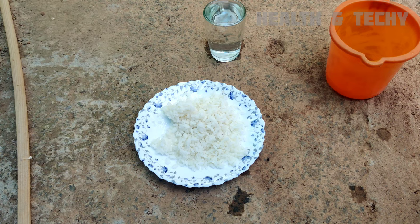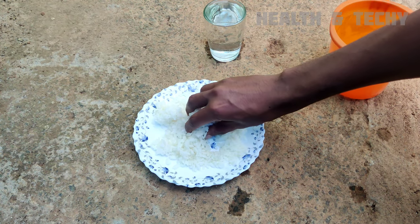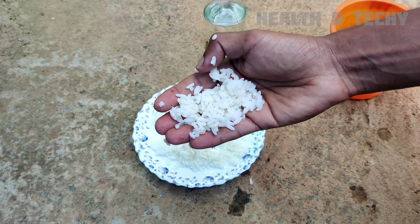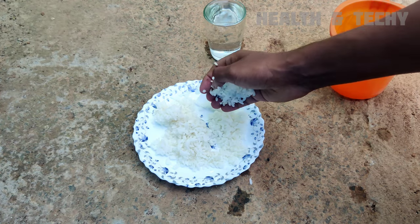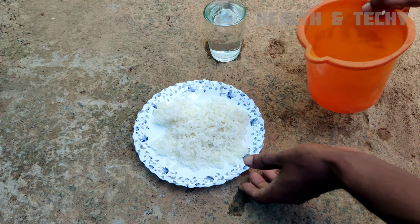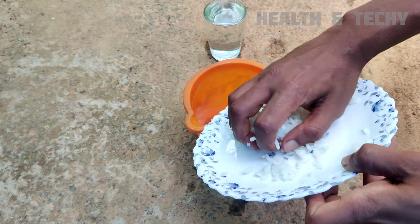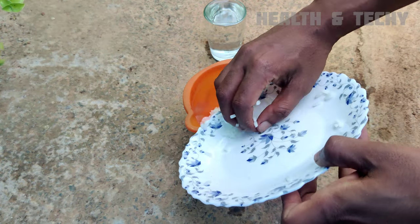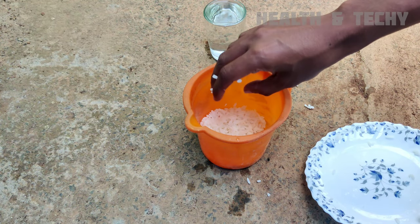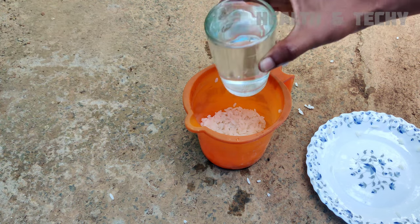The first ingredient required is 200 grams of boiled rice. You can take any type of rice, just take 200 grams from it. Now, transfer the boiled rice into one container and add about 200 ml of water, about 2 glasses of water, into the container.